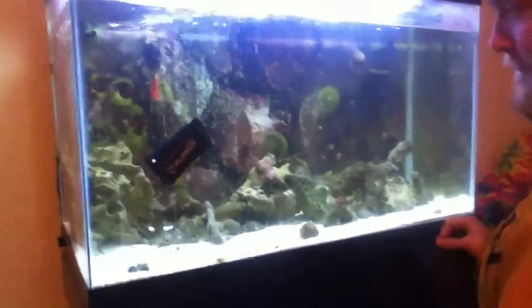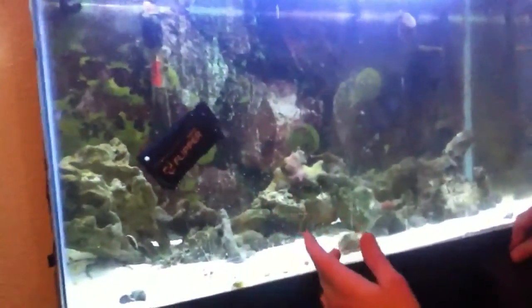So Dylan, go ahead and do your thing with the scrubber. This is his first time. As you can see, my tank is pretty dirty so we're gonna give this a try. I have it on the blade side right now, and it's going pretty good — there's a couple of swipes and this green algae is gone.